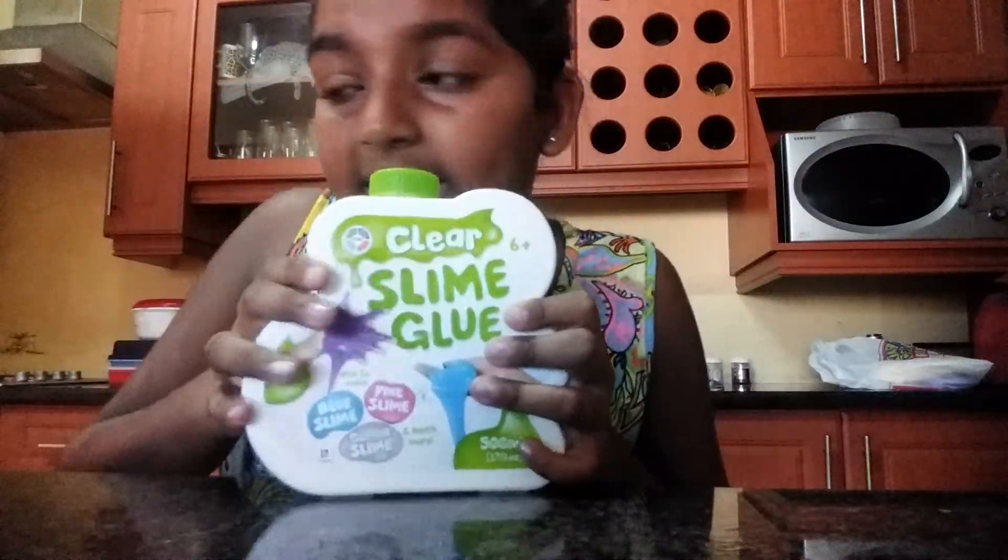Hey guys, it's me VP. So today we are going to be making some slime and I'm so happy because I'm finally making some. I'm going to be giving out a shout out next week, or if we hit 10,000 subscribers, I am going to be giving away this cute unicorn mug, two iPhone Xs, and one PS4. I will also be giving slime from my very own, and I'm going to be using some peace slime.